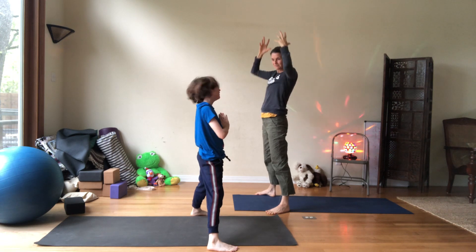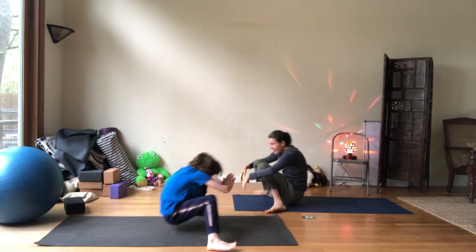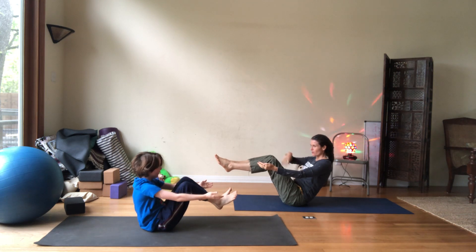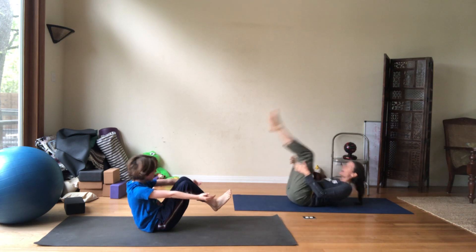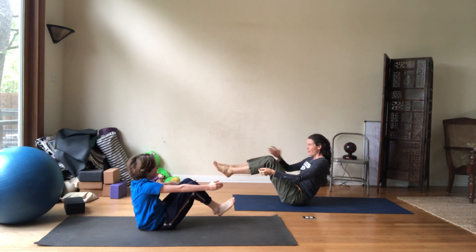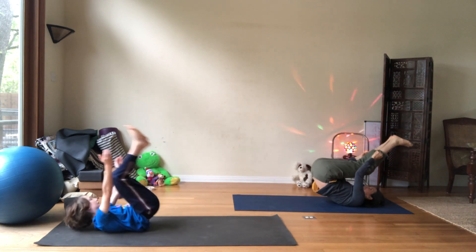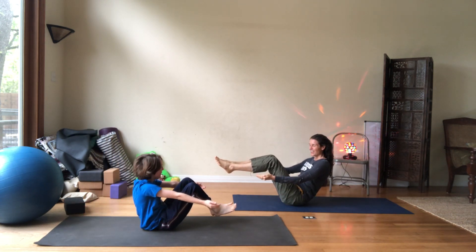Last one here — inhale, exhale. And this time we're going to stay. Just come to boat. There you go. Can you imagine you have all this water here, like a boat? Roll back, exhale, roll back. Go boat — yeah, like you're a boat. Or maybe the water's here when we're on a boat. Let's go back again. Yeah, we're on the sea. And release.